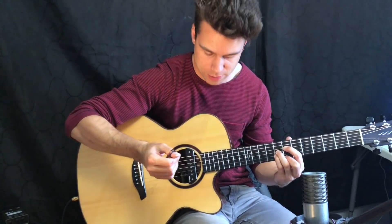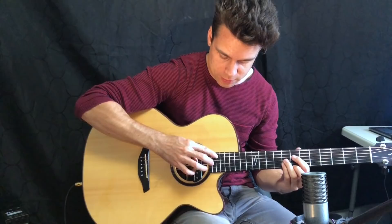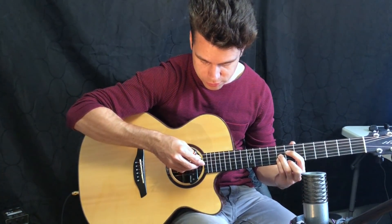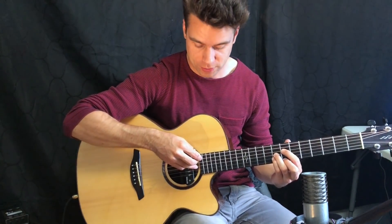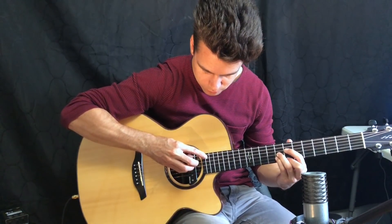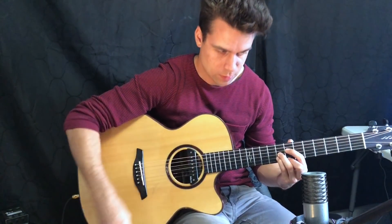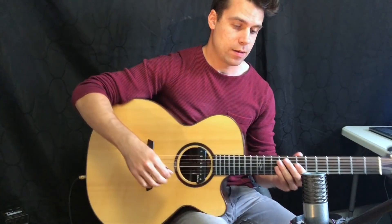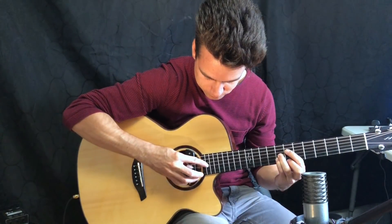Then plucking the B string naturally, and then another harmonic with the open string on the 19th fret, then plucking the string normally on the G string, and then another harmonic on the 19th fret of the E string and plucking the string again. There you have it — that is the harmonic technique, and in the tabs I've tabbed out the pattern that I showed you here.